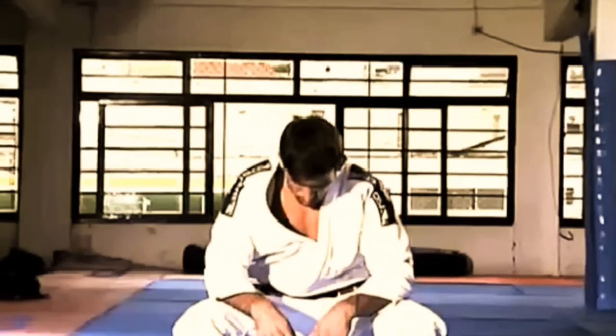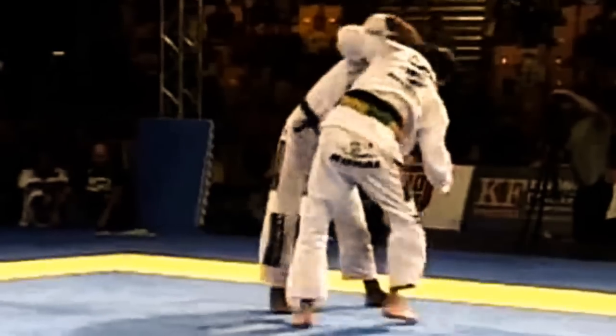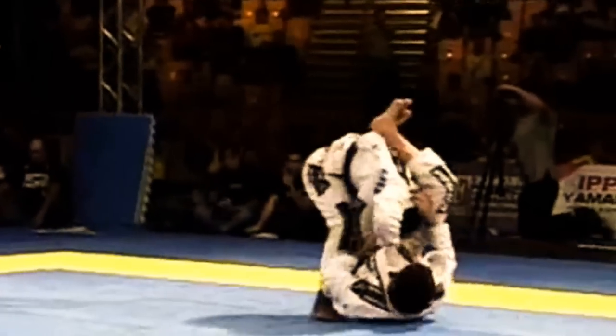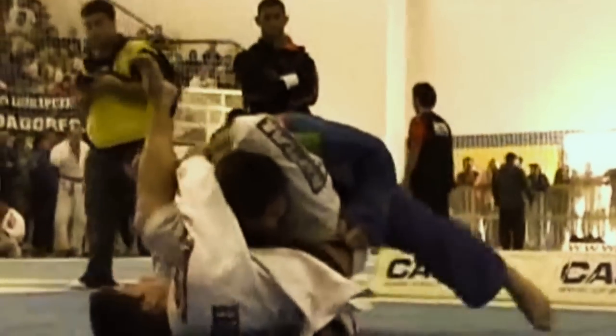Demian Maia is a fourth degree Brazilian Jiu-Jitsu black belt, an ADCC champion and perhaps the greatest grappler in mixed martial arts. But as a practitioner of a ground-based fighting art, a key part of his game is how he takes the fight to the ground, and in this breakdown we will be examining his favorite takedown tactics.